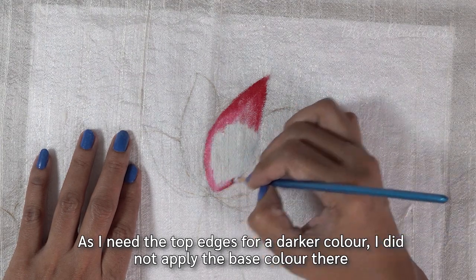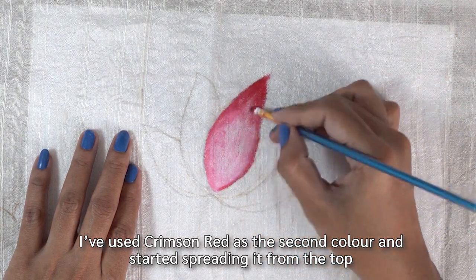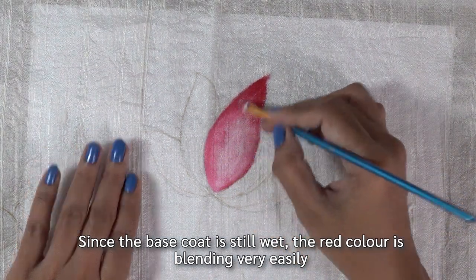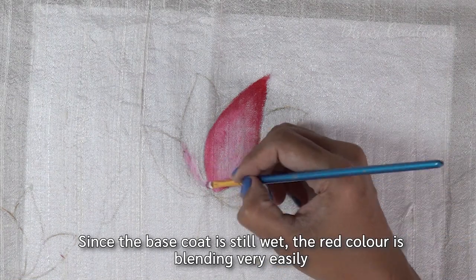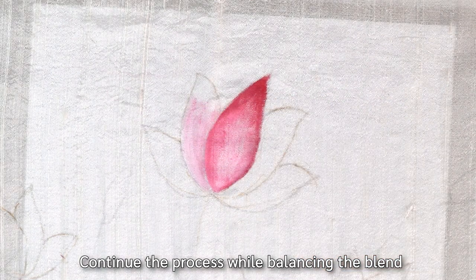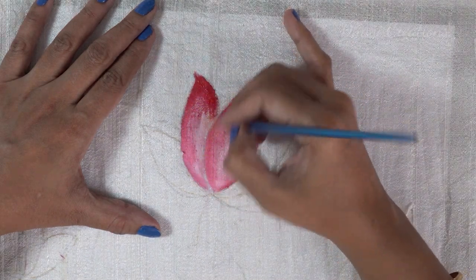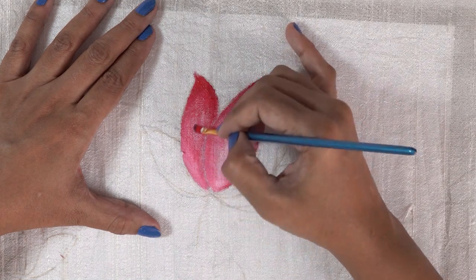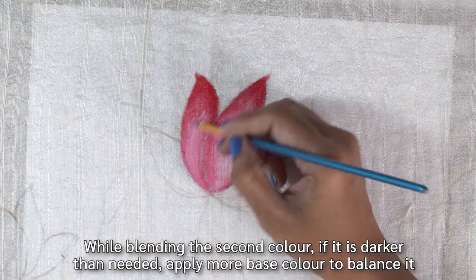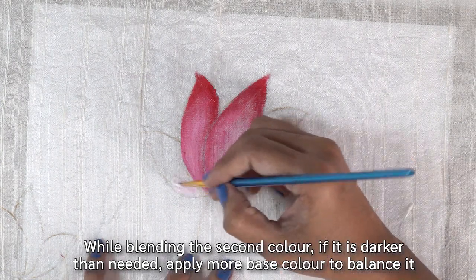We will paint the base coat of white and the top coat of white. We will start with the second coat of crimson red. We will spread the base coat and mix it with white. We will balance the base coat and shade the solid color, blending with the same color.